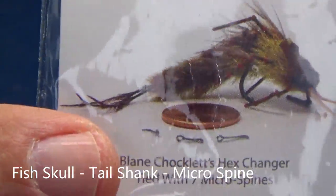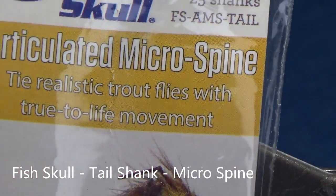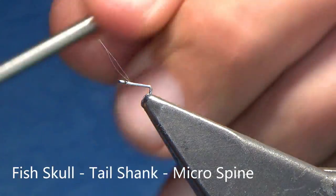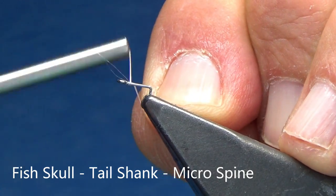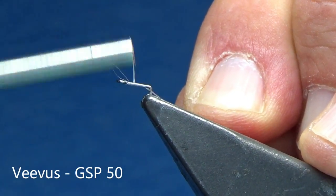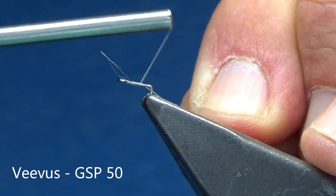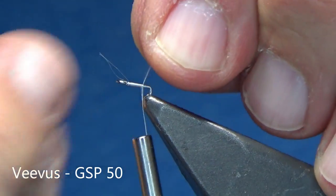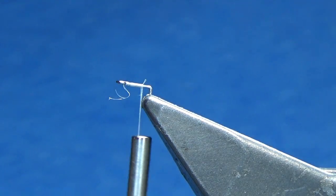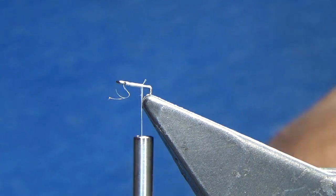We're going to start with a fish skull tail shank. I'm going to use Veebus GSP, size 50, which is small for me, and I'm going to lay down a base layer as even as I can of thread.